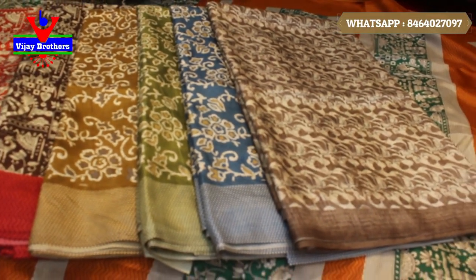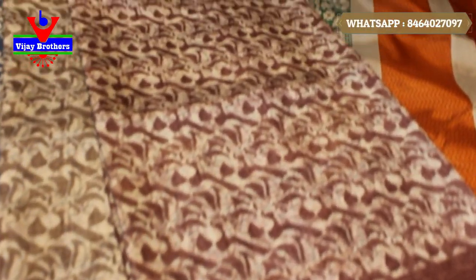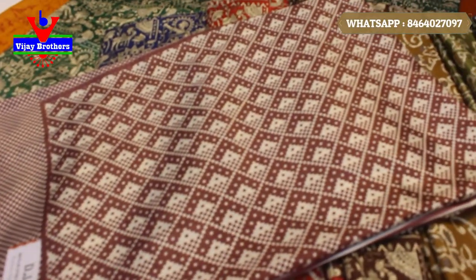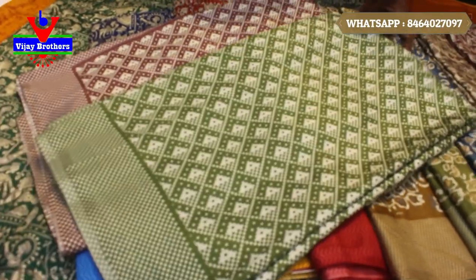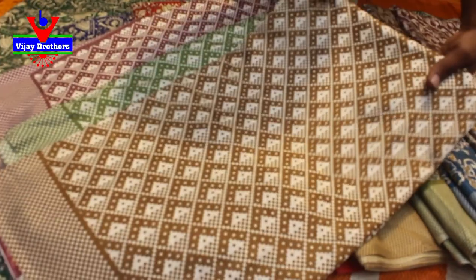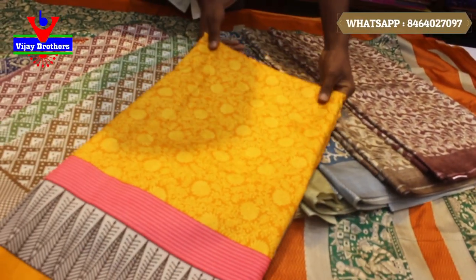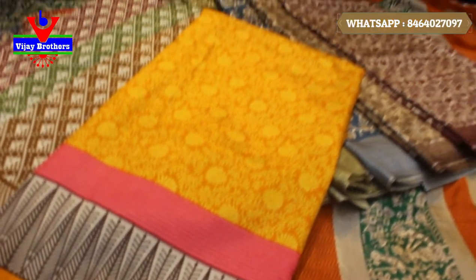You can also come to the shop. There are many varieties in the shop. You can also choose wholesale prices. You can also choose the price. They are very light and soft.